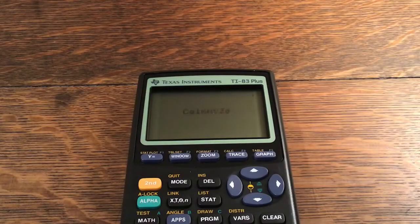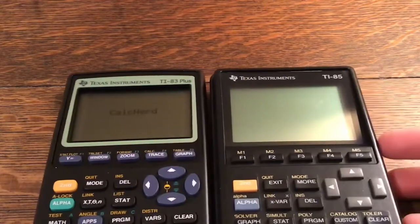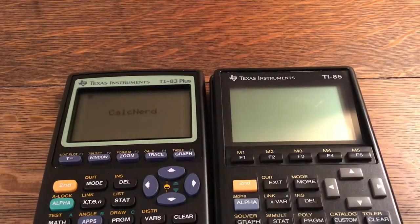Hello and welcome back to another video of Kelp Nerd. Today's video is going to be with the TI-85, not the TI-83. I'll be showing a pong program for the TI-85 that is very similar to the one I made on the TI-83 Plus. It only has one paddle, but if you'd like two paddles, let me know in the comments. I hope you enjoy the video — thanks for checking out my channel.